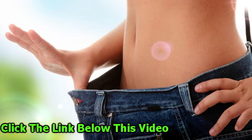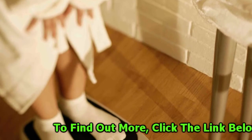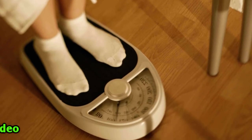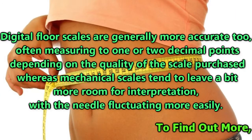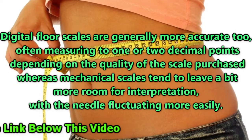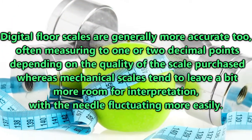One benefit of mechanical scales is that they're not battery-operated, as your body weight moves the dial. However, for those of us with bad eyesight, the dial may be difficult to see from a standing position. This is where digital scales are better, with larger, clearer displays. Digital floor scales are generally more accurate too, often measuring to one or two decimal points depending on the quality of the scale purchased, whereas mechanical scales tend to leave a bit more room for interpretation, with the needle fluctuating more easily.